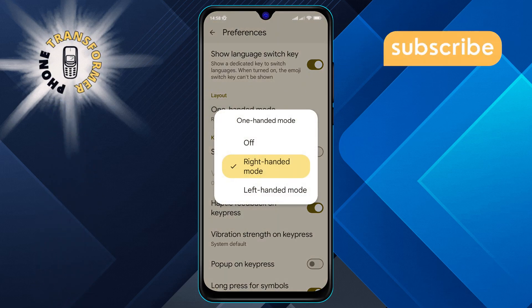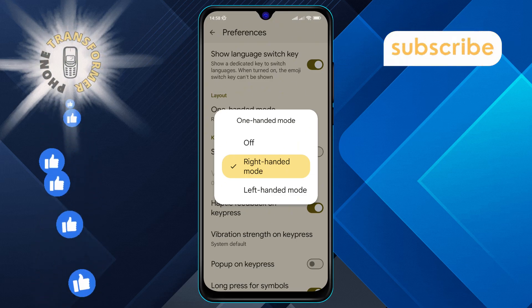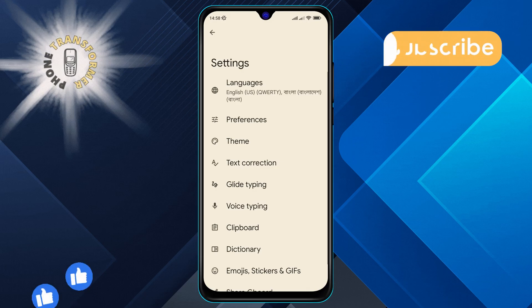Step 8. Within the next menu you will see the Enable One-Handed Mode option. To disable this feature, simply tap on the Off option. You have successfully turned off one-handed mode in Google Keyboard.